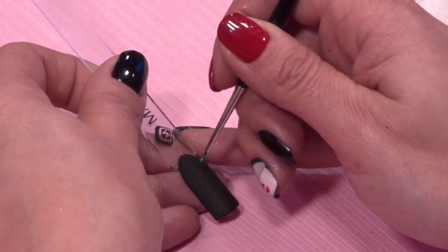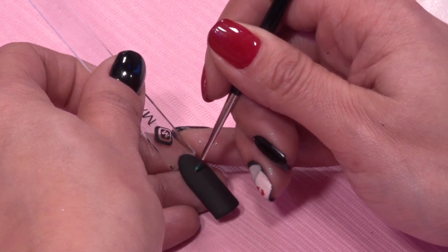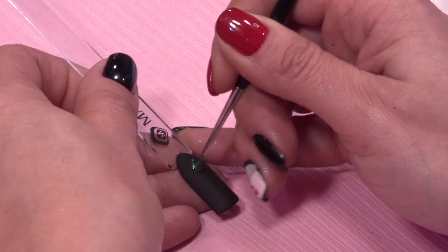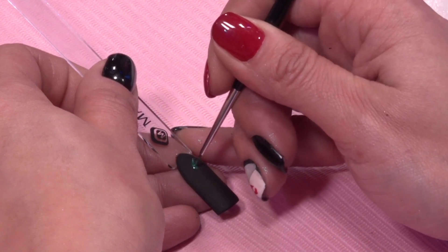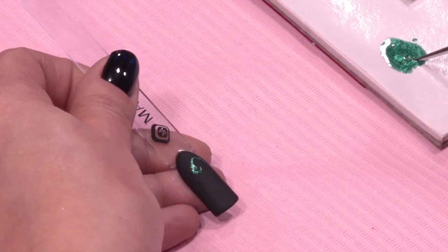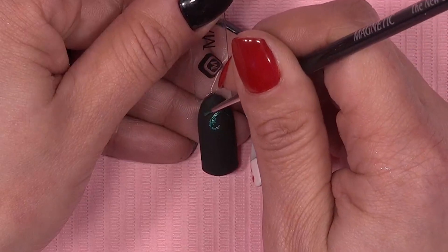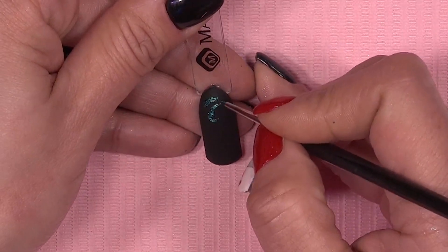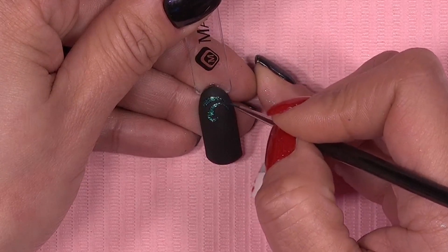Het schilderen doe ik met de New Detailer nr. 1. Maar je zou het ook prima met een fijne liner pen kunnen doen. Het is maar net wat jij fijn vindt om dunne lijnen — in dit geval barok-krullen — te schilderen. Dan pak je wat op, en dan gaan we krullen schilderen.